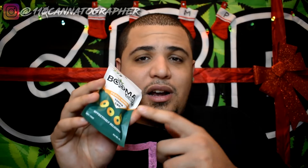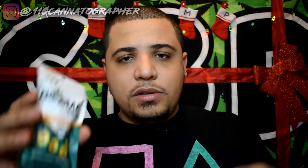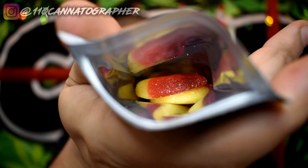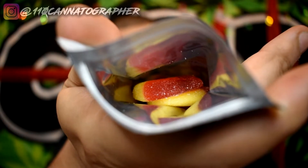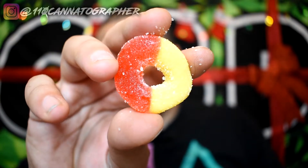It says right here 100 milligrams CBD in the bag, and on the back it says 25 milligrams per piece — so these are 25 milligram CBD peach rings. Peach rings are my favorite gummy candy, so I really hope these are good and they're a good price too. Inside the package it smells yummy — smells like some good peach rings. Looks like your standard peach ring.